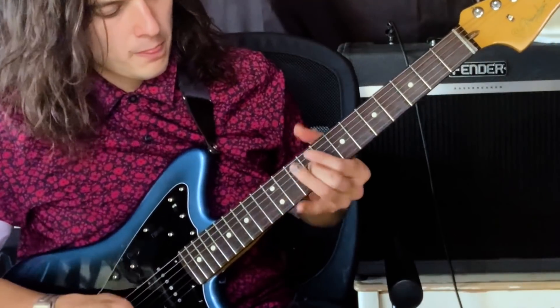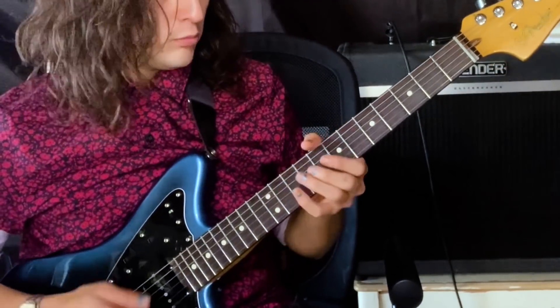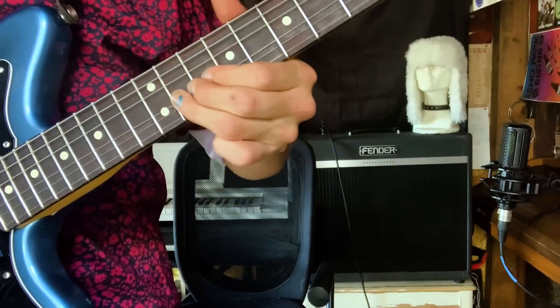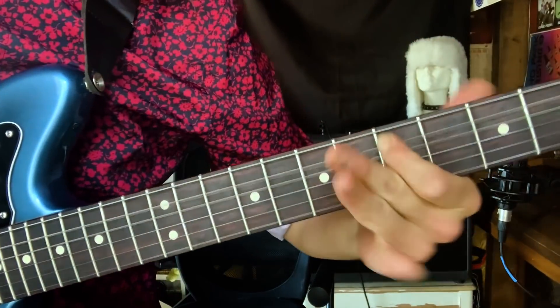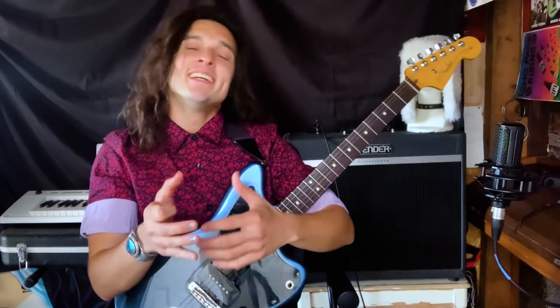Bending, vibrato, and outside elements. With vibrato, some players like to go moderate speed. Some players like to go nice and slow. Some players like to go real fast. I say master all three. You put them in a wave, then in slow motion, then you shake them. It doesn't have to be in any particular order. Mess around with different voicings so you have more ways to express yourself.